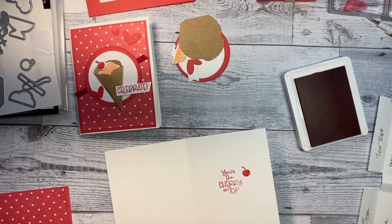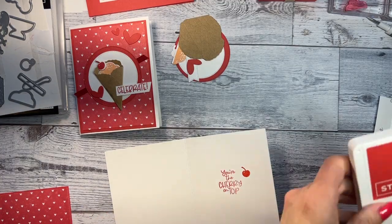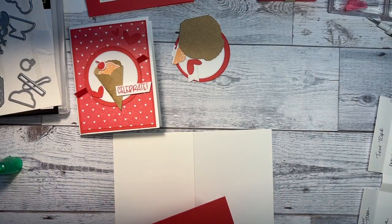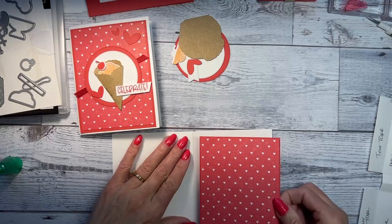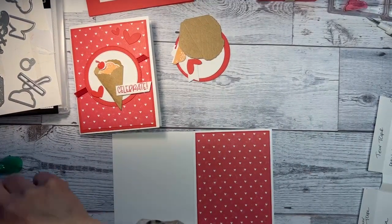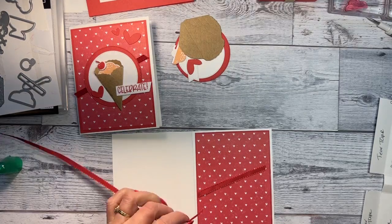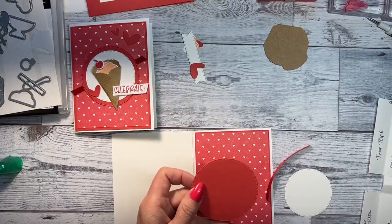It says 'you're the cherry on top,' which I think is cute. I'm just going to do a little cherry next to it as well. Let's close this so I don't get ink on it. Hopefully you guys can find me because sometimes it takes a while. I'm going to fold that over and glue this on to the front, and then I'll do the little inside bag so you can follow along.